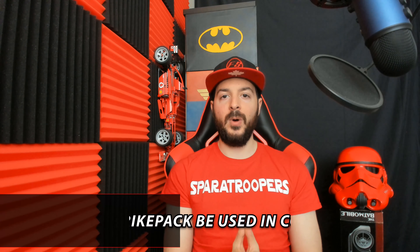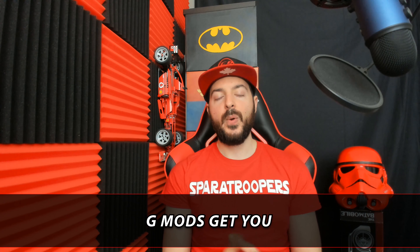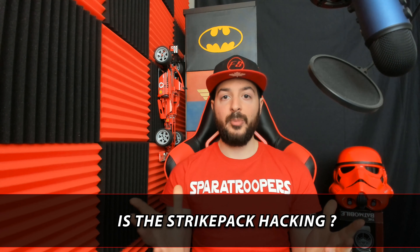That wraps up our top five most asked questions about the Strike Pack. I did not forget about that myth and that controversial question — we're getting into that right now. The questions are: part one — am I able to use a Strike Pack for competitive play? Part two — will I get banned for using mods? And part three — is using a Strike Pack straight-up hacking? Let's debunk these myths and controversial questions.